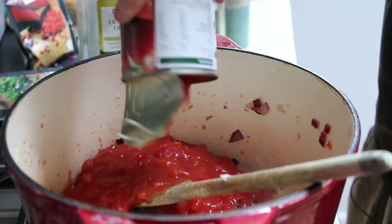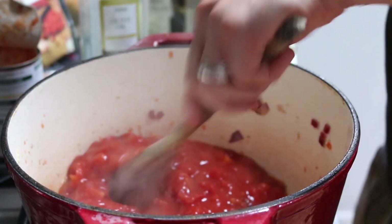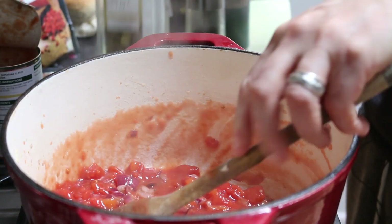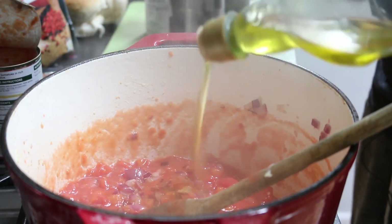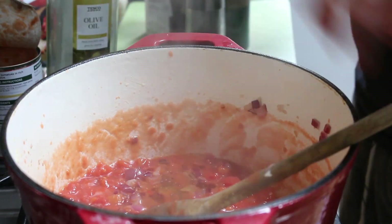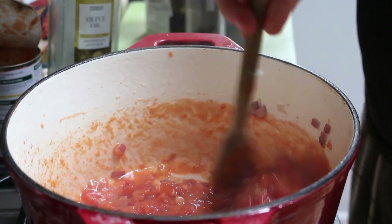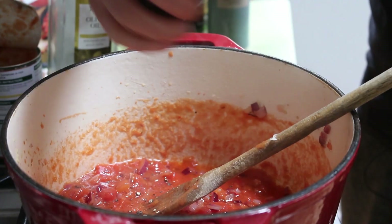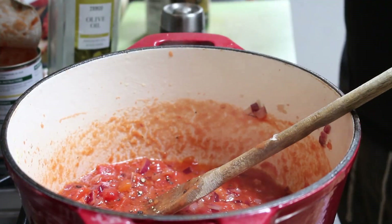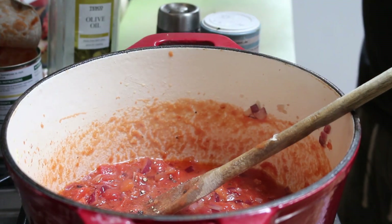Once the onions are cooked, I'm adding in the tomato sauce. The idea is to reduce it down and get rid of the excess liquid. I'm also adding a big glug of extra virgin olive oil, which helps break down the tomatoes and adds a really nice flavor. And of course, salt and pepper to season.